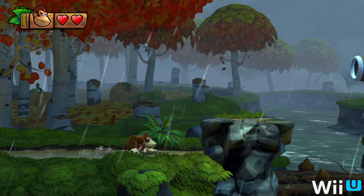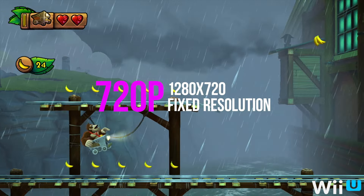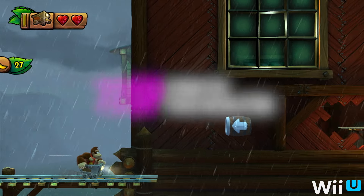To refresh your memory: on the Wii U, Tropical Freeze is a 720p game running at a rock-solid 60 frames per second, with some pretty hefty loading times.